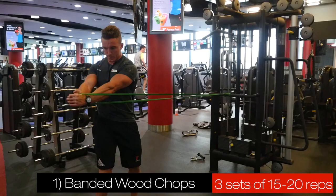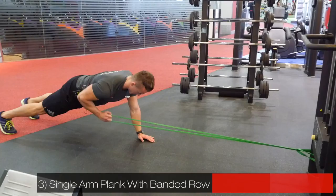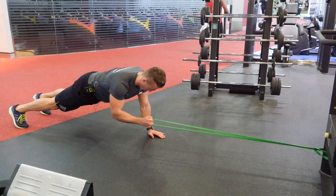We started off using the band doing wood chops. Then we moved into the second exercise which is a push and hold, so it's more of a core stabilising exercise. The third exercise we did was a single arm plank with a row, so that puts a lot of emphasis on your core.